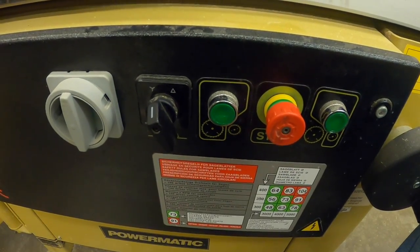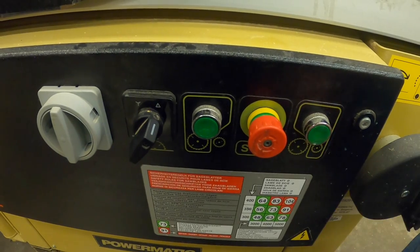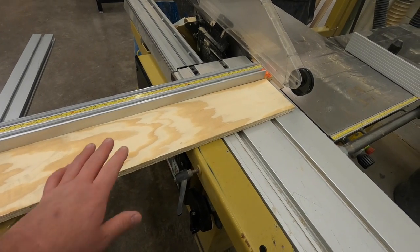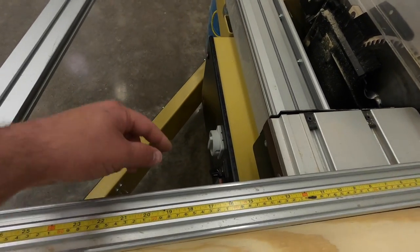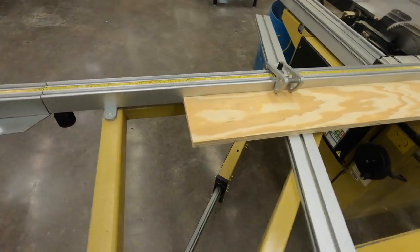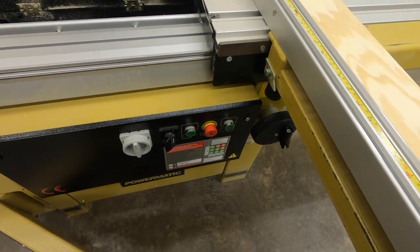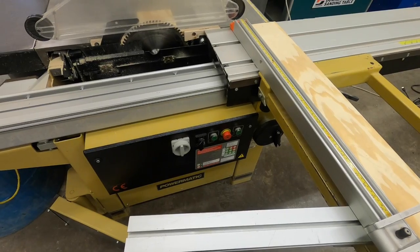When you're ready to turn the machine on with your board in place, you may not be able to see the control panel — you can lean over the arm and reach for the buttons and knobs. If you're shorter and your arms aren't as long, walk around to the front of the saw to reach the control panel and turn the machine on that way. If you're cutting multiple pieces you don't have to shut the machine off after each cut.